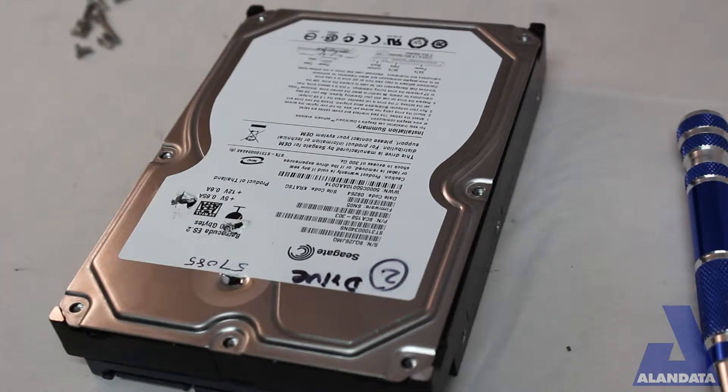Hi, it's Wayne Horner with Allen Data Recovery, showing you a Seagate ST3-1000 — this is a one terabyte full-size hard drive. It kind of sounds like it crashed, so we're going to open it up and see what it looks like.